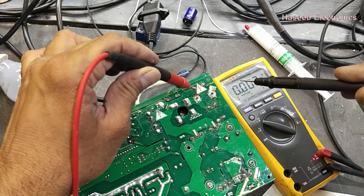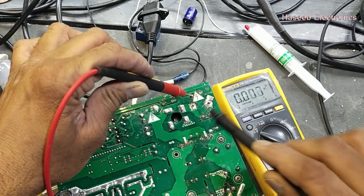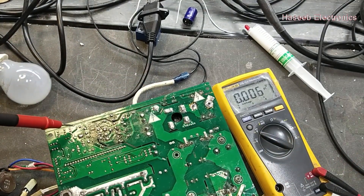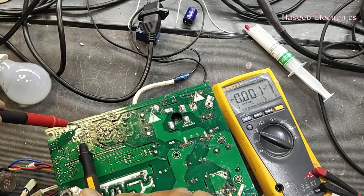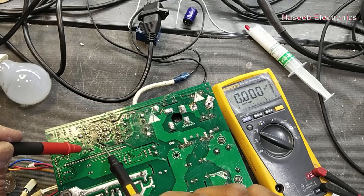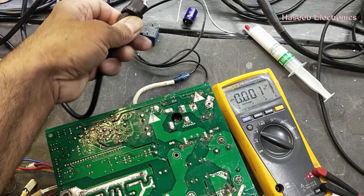Oh wonderful — we have 3.4 volts now on this terminal. We can check across these two diodes — we have 3.4 volts. That means the SMPS stage has started working, but now it is not giving the full output. We can check this diode — both sections are switching, but the problem is the voltage is not at the rated value.